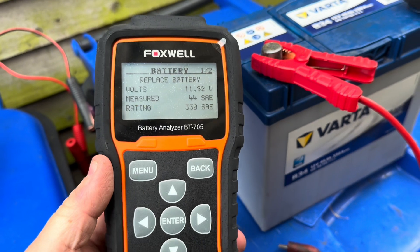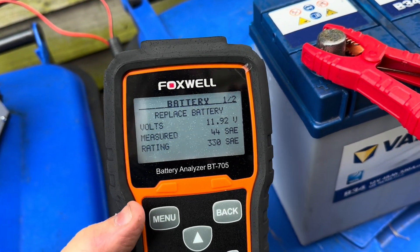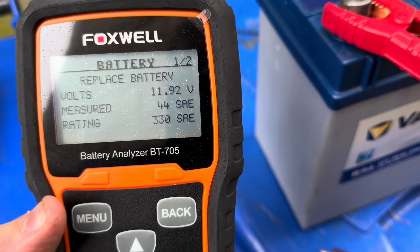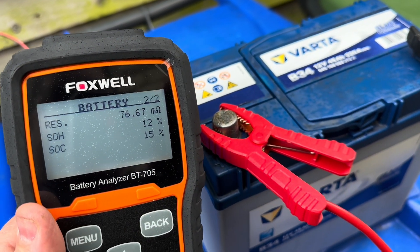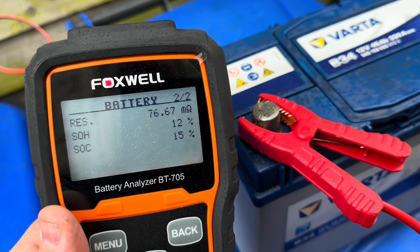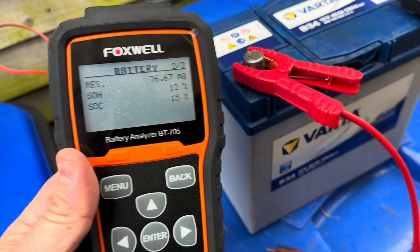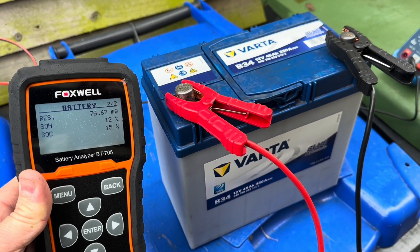If you have one, you can also use a battery analyzer. The rating on this battery is 330 amps, but the actual measured cranking amps is only 44, so you can see this battery is in all kinds of trouble. Looking at the next page, it gives us the state of charge at 15%, and the internal resistance at 76.67 milliohms - if it were a good battery that would be about 3 to 5 milliohms. We'll use this analyzer to give us an idea of what's going on as we continue with the rejuvenation process.